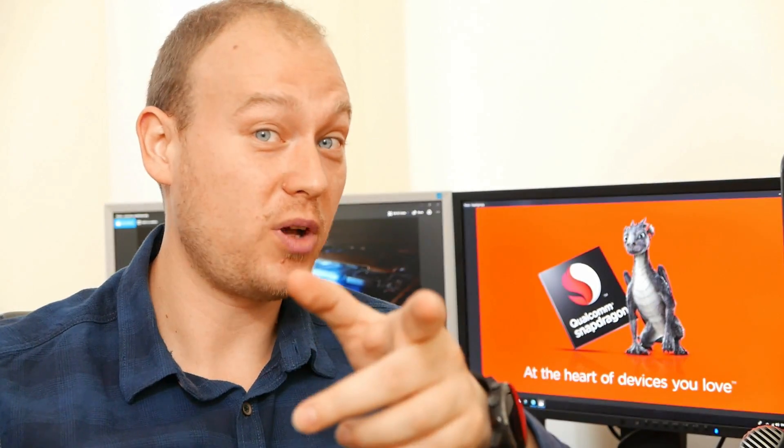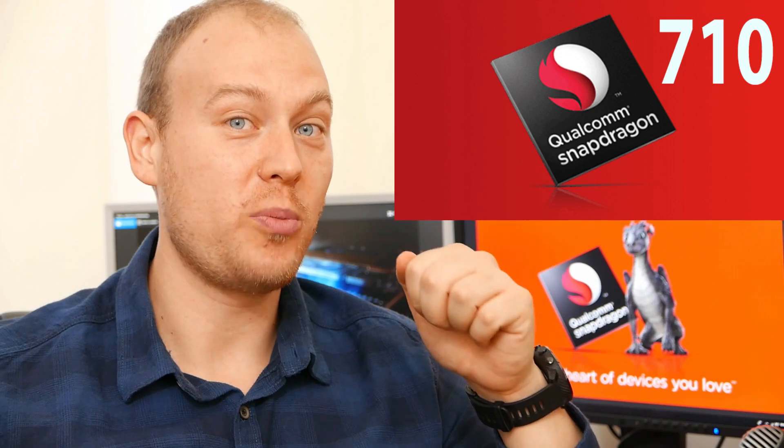Hey there, smartphone fans. Welcome back to Smartphone Wars for another episode of Phone Tech Talk. Today I'll be doing a detailed analysis on Qualcomm's latest chip, the Snapdragon 710. It just released, and the first device with it is the Xiaomi Mi 8 SE, which I've already ordered and will thoroughly test on my channel. But first, I want to explain why the Snapdragon 710 is called this way, why it's important, why you should be excited about it, and why AI is definitely not the focus of this chip.